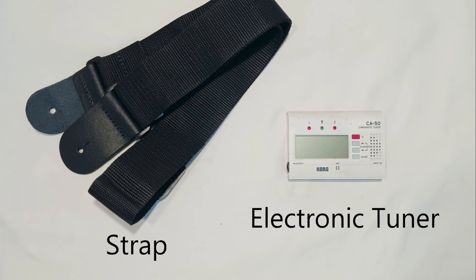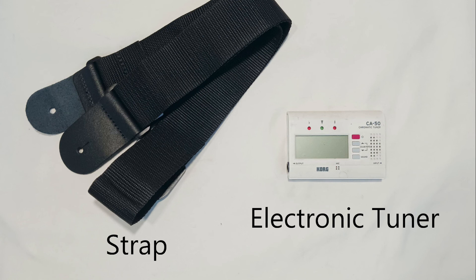The final two items I'm going to mention are actually not included, but you might want to look into picking them up as it might make your playing experience more fun. The first is a guitar strap to hold the instrument to your body when you play so it will be more comfortable. The second is an electronic tuner to hear the notes when you're tuning and make tuning a breeze. If you don't have quick access to a tuner but you want to get playing right away, there are also cell phone apps you can download that are tuners as well.